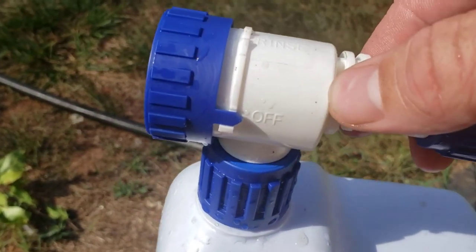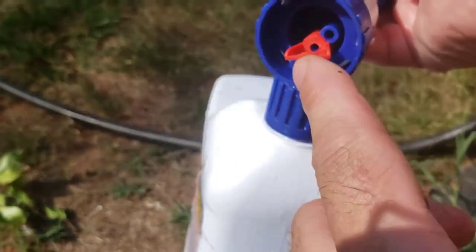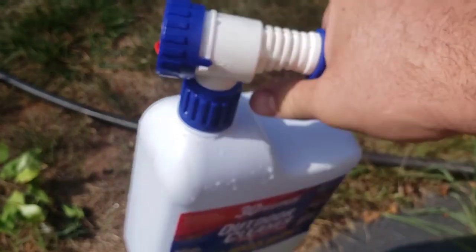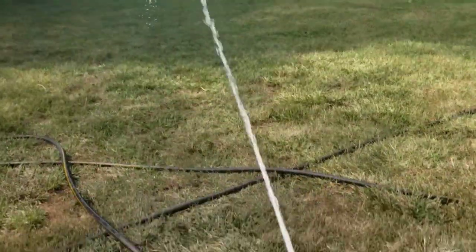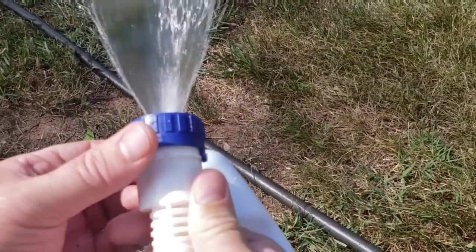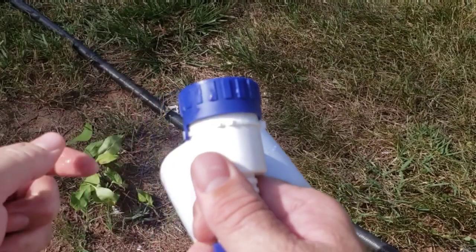Our water is hooked up. We are in the off position. If I turn it here, you see rinse, and then the other side says clean. Inside the tip here, I have a red fan. If you need to go to the second story, they tell you to take the red fan tip out. With the fan in, it gives you a wide fan spray. Without it, it gives you a jet stream so you can shoot up to the second story.